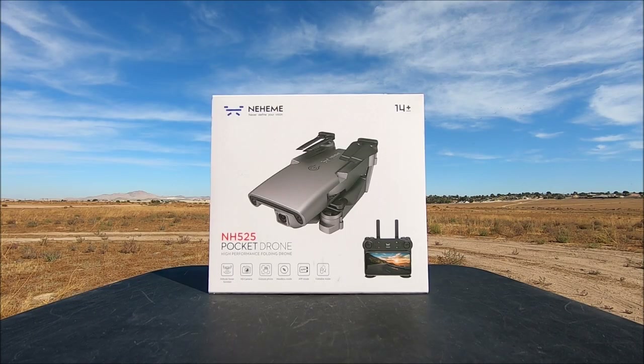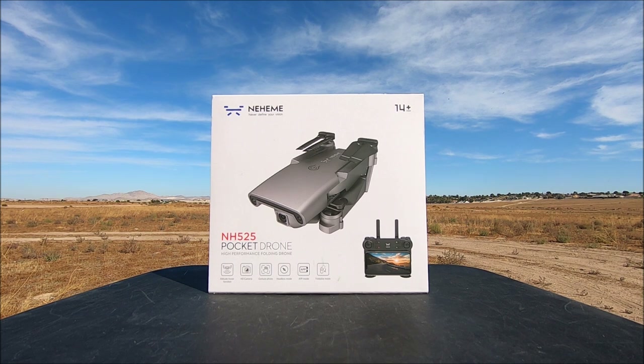Welcome to the channel. Today we are taking a look at the NH525 pocket drone — a foldable 720p camera Wi-Fi FPV, one-key takeoff and one-key land, altitude hold beginner's RC quadcopter, ready to fly.